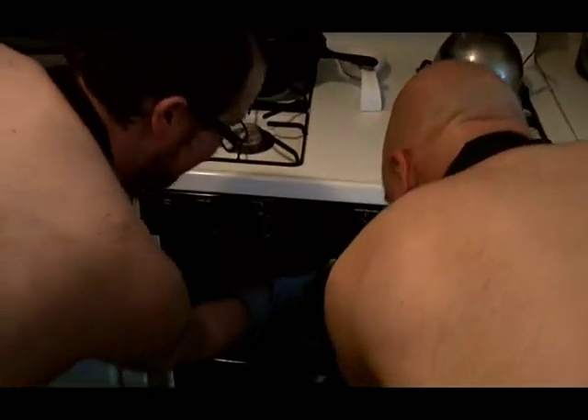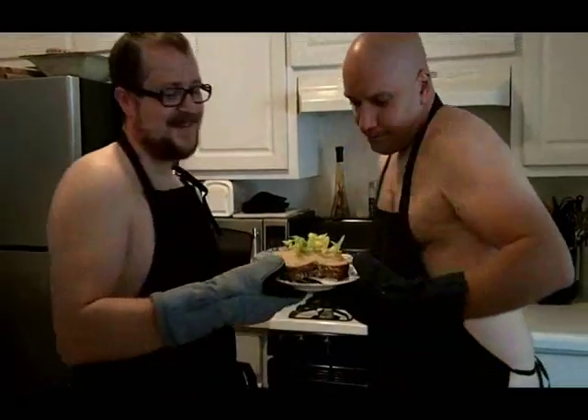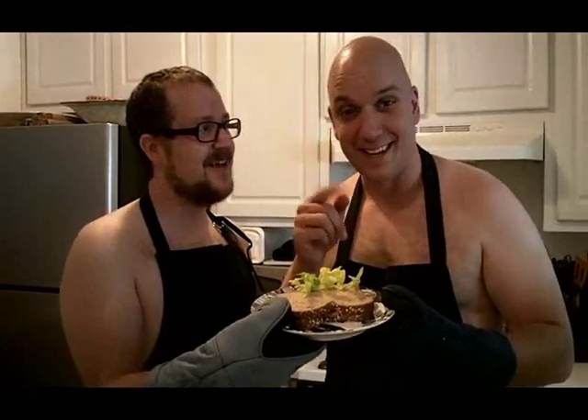We've already prepared one ahead of time. Can't wait to sink my teeth into that — and it smells so good, too. While we're enjoying this, why don't you make one for yourself? But remember, it's what's on the inside that counts.